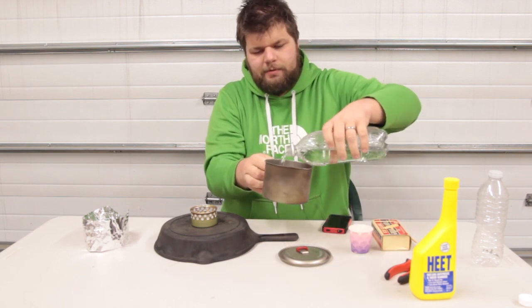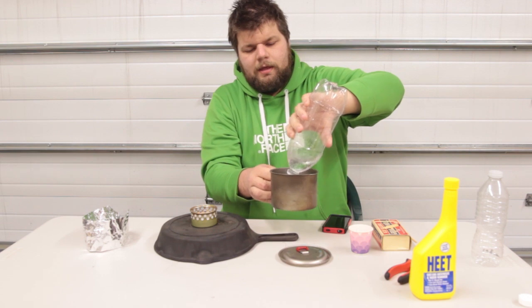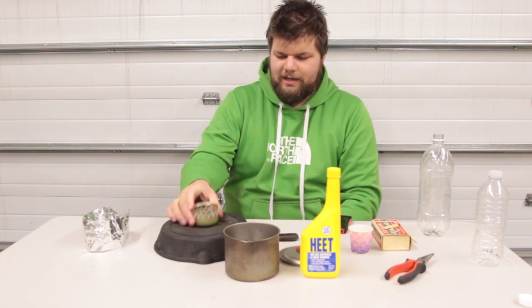We're going to be boiling two cups of water with one ounce of fuel, and the fuel we're going to be using today is HEET — it's in the yellow bottle. We're not using the ISO HEET, which is in the red bottle, though I guess it would work also. But I read somewhere that ISO HEET does not work as well as the methyl HEET. Let's go ahead and give this thing a try.